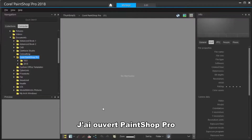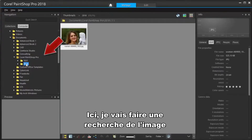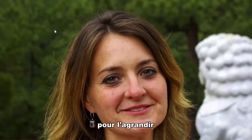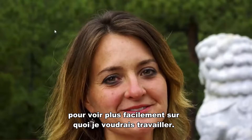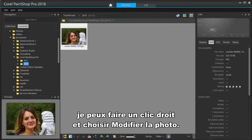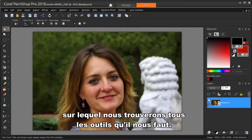I've got PaintShop Pro open and I'm in the Manage workspace. I'm going to browse to where I have the image that I want to touch up. I can double-click the thumbnail for a larger view to more easily see what I'd like to work on. Then, back in the thumbnail view, I can right-click and choose Edit Photo. Now the Edit workspace becomes active, which is where we'll find all the tools we'll need.